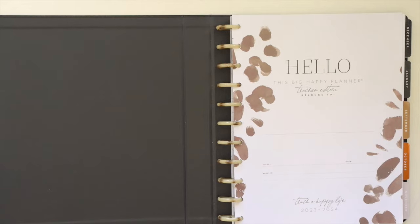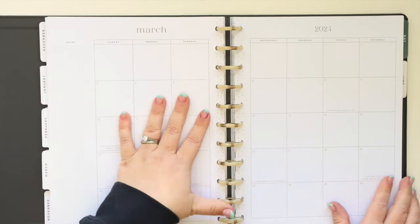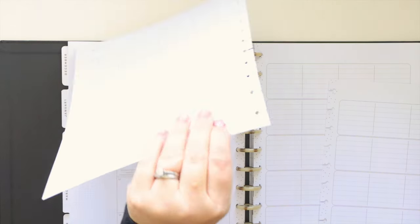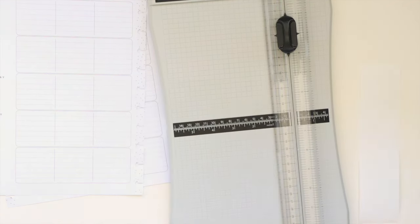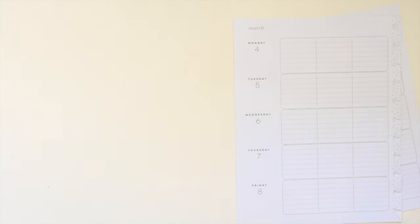Hey, it's Jenny and I'm here today to share how I'm currently planning in my big teacher happy planner. I do not use it in the same format, so let me show you how I change it up. I like to take a piece of white sticker paper and trim off a two-inch section using my paper trimmer.